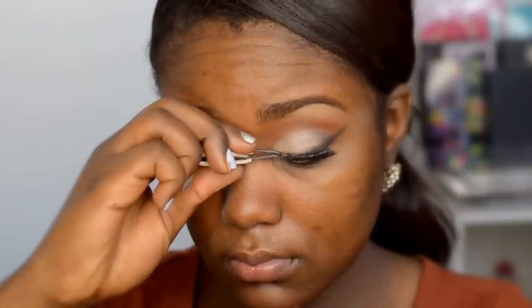Next, we're just gonna pack on some eyelashes. These are Kiss Lashes in 05 — really flirty, really fun. For this look, I definitely recommend spiky or spiky fun lashes.